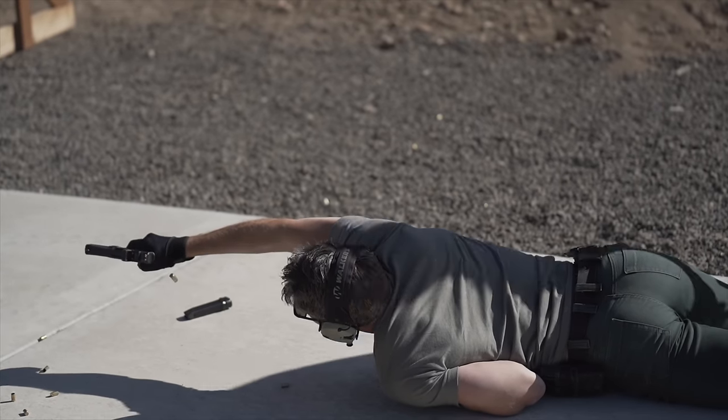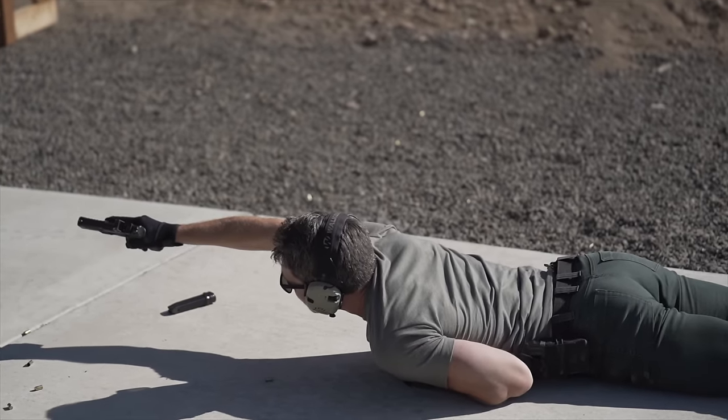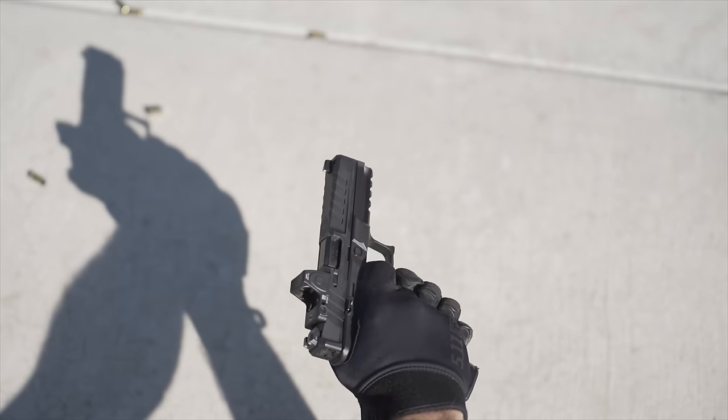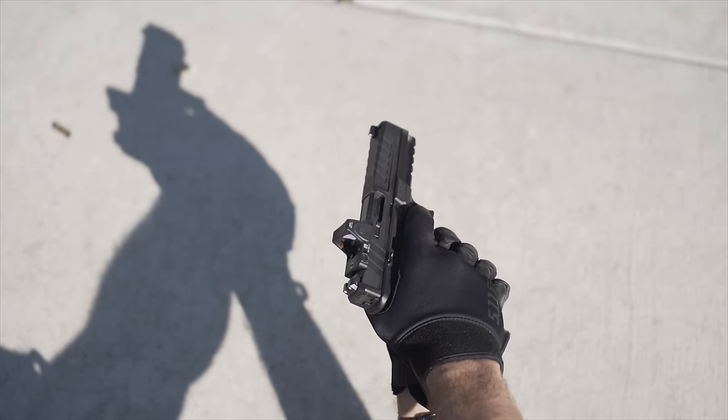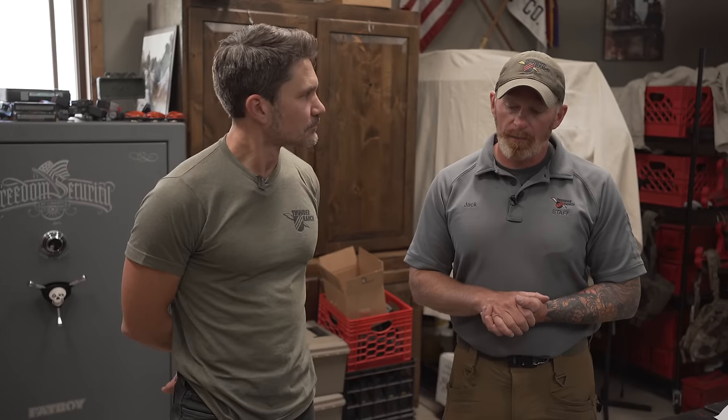Gloves are not required. Some of the guns will tear your hands up, especially running a thousand rounds or sometimes two thousand rounds depending on the course over a couple of days, so your hands can get a little beat up. Thin gloves are the best. I like the SKD or the pig gloves — those are rad, I absolutely love those. Just something. You can get like Nike baseball batting gloves and they're fine and they work forever. First Spear makes some really good ones too, like a contact glove. Just make sure that they're not slick, or you're going to drop stuff on the ground and fumble.